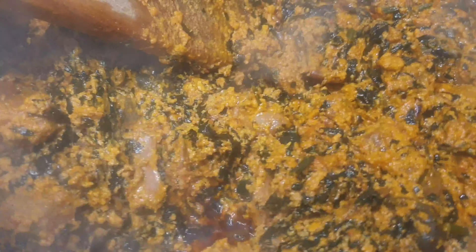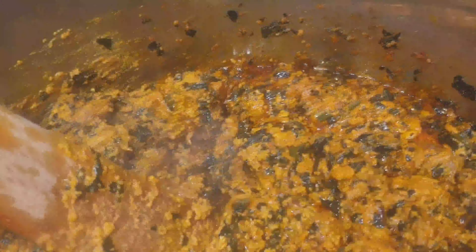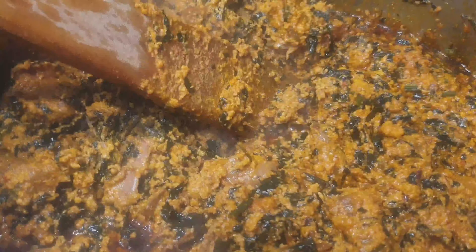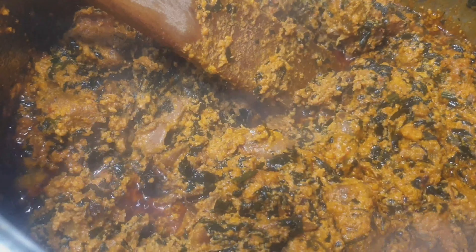I've now added my spinach, and this is the finishing. My efuele gusy is ready! I'm going to dish it out so you can see how it is. In Nigeria, they love using this to eat — this is my efuele gusy, the melon seed soup with some spinach.